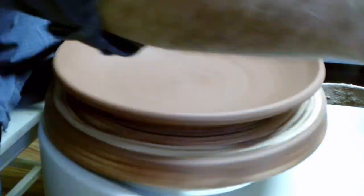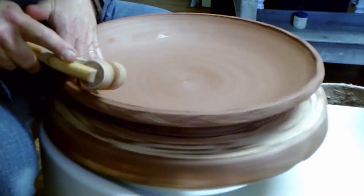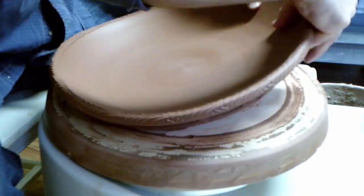When the clay is soft leather hard, I clean up the platter and texture the rim. I remove the platter from the plaster and put foam down for trimming.